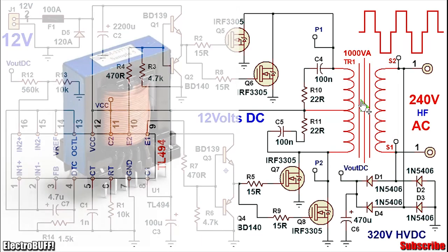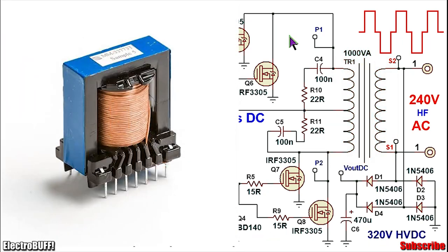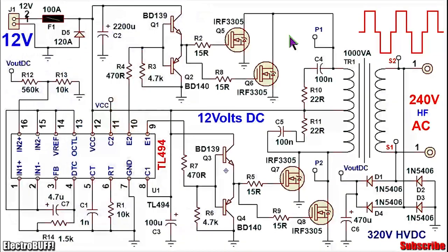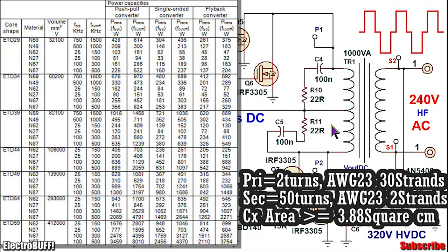For the transformer, this is a ferrite core push-pull transformer. Ensure the core is sufficient to handle 1,000W — you can use the simple formula shown to calculate the core size, or just buy a commercial core rated for 1,000W at 50,000Hz with a push-pull topology. For the primary windings, these are 2 turns on each side, or 4 turns in series with a center tap. For the secondary winding, ensure you use at least 45 turns to get the maximum output voltage and to cater for any inefficiencies. For the wire gauges, refer to the simple chart shown.